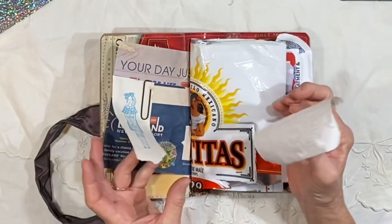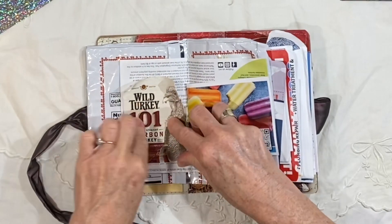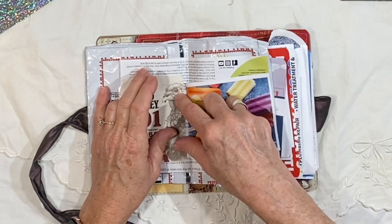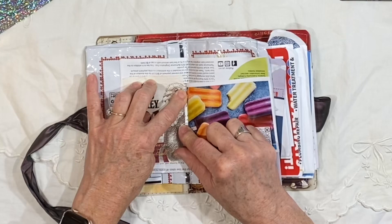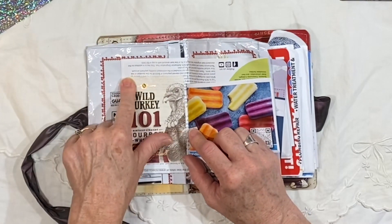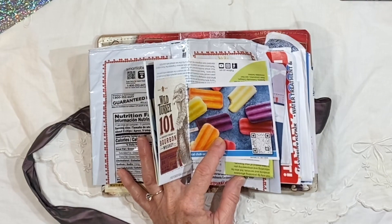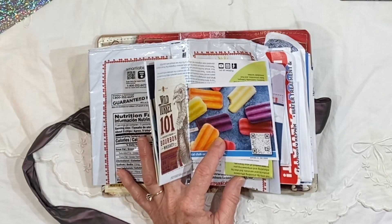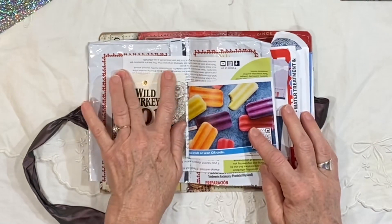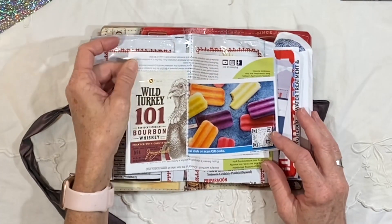I might need to put some glue on this label — I'm not sure, it's still pretty sticky. We are not big bourbon drinkers or liquor drinkers of any kind, but every once in a while it's nice to have something in the house. Some of our neighbors just returned from Kentucky and brought us back a really beautiful bottle of bourbon. So I'm going to go ahead and leave this — I'm not going to put any glue at this point because it looks like it's going to stick.